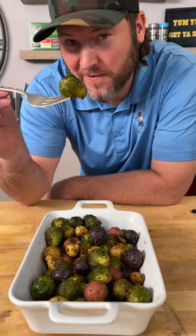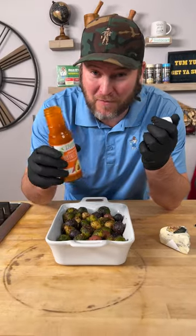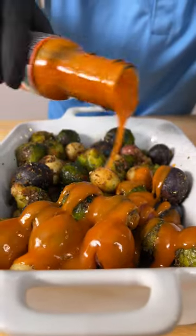Now we got it in our little serving dish. That's good by itself, but we're not done yet. Get you some of your favorite buffalo sauce and we're just gonna go right over the top.